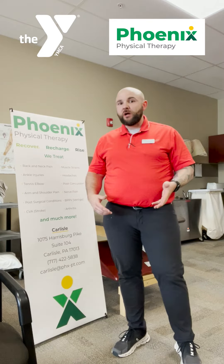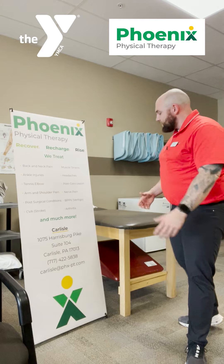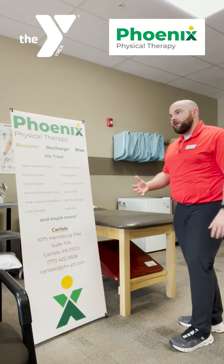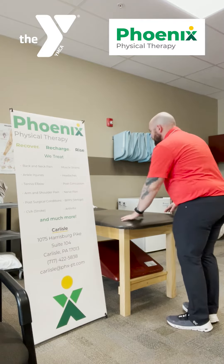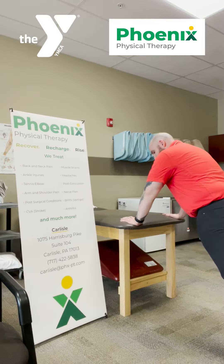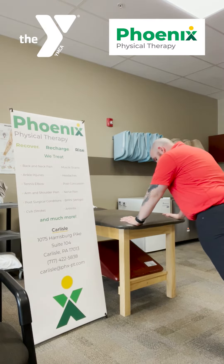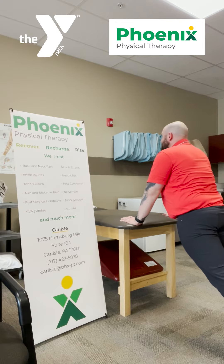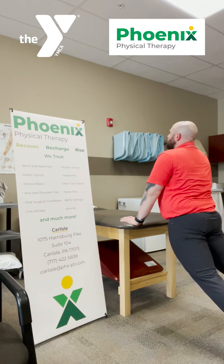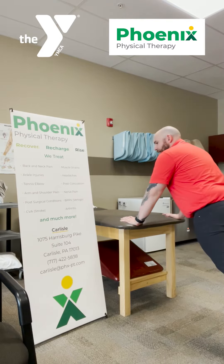One of the simple stretches I really like to do is just a standing lower back extension. You want to find a countertop, handrail, or you can even use a wall in a pinch. We like to use the treatment tables here — it's a great height. Place your hands on there, anchoring your elbows straight. Feet are a few feet back from you, nice shoulder width, and you're simply letting the hips fall down in towards your hands and then you come back to the start.